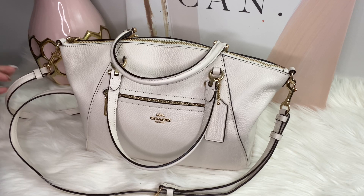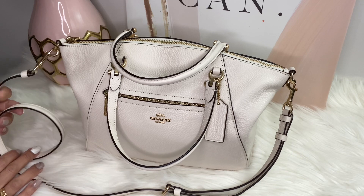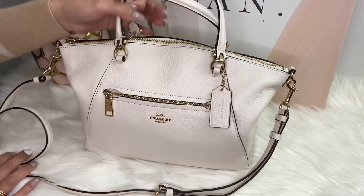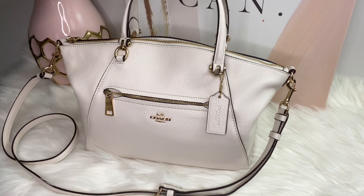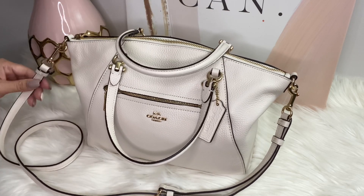Hi everyone, welcome back to my channel! In today's video I have another bag collection to show you. But before that, if you haven't subscribed to my channel yet, go ahead and hit that subscribe button so you'll be updated every time I post a new video.